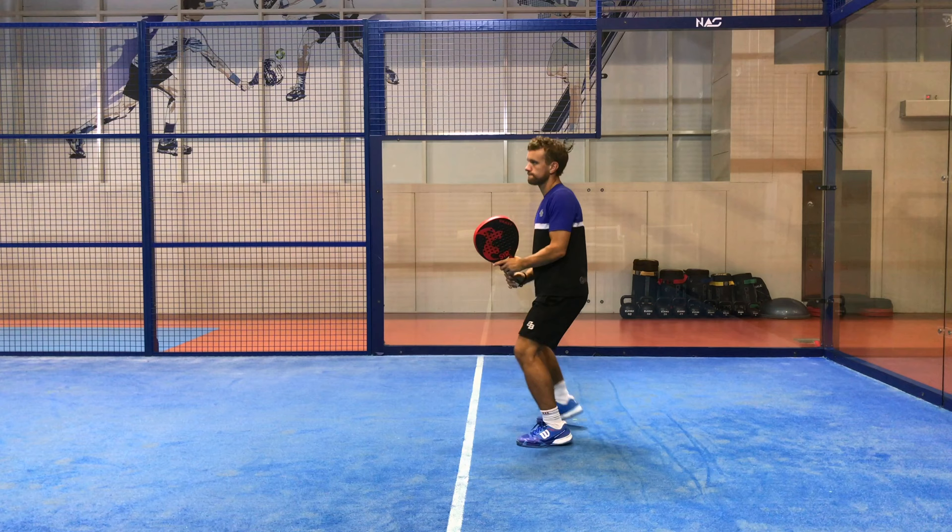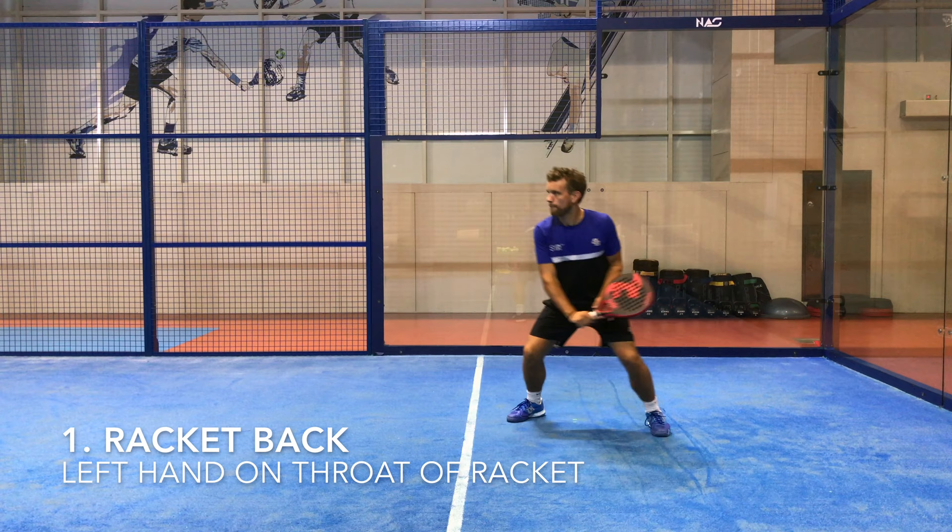So to recap: the first step is to take the racket back with the left hand on the throat of the racket, get the feet into a nice solid balanced position, and then have a nice smooth swing forward to the contact.